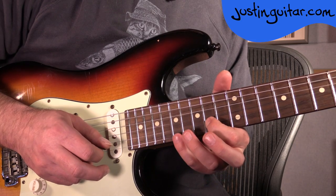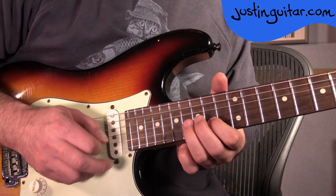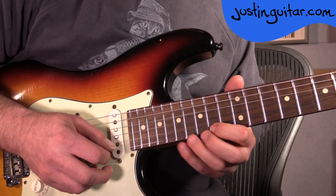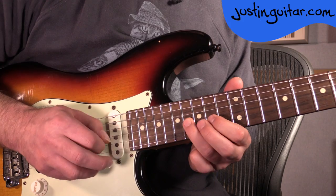One more time through that little section because it's a bit unusual. This last lick starts with a tone bend with the 1st finger.